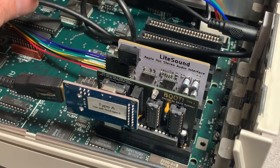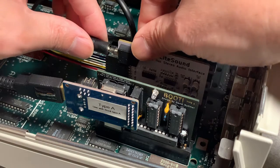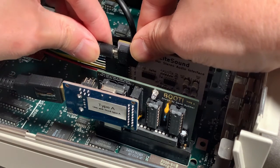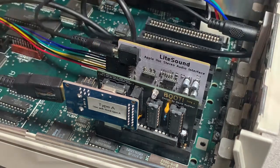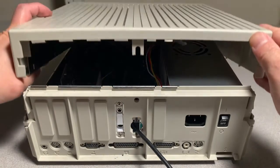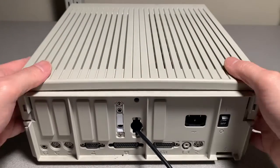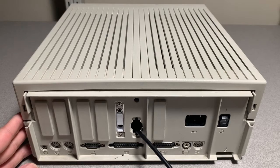Now we're going to plug in the other end of the audio cable into the light sound card. And now reinstall the top cover. Let's hook everything up.